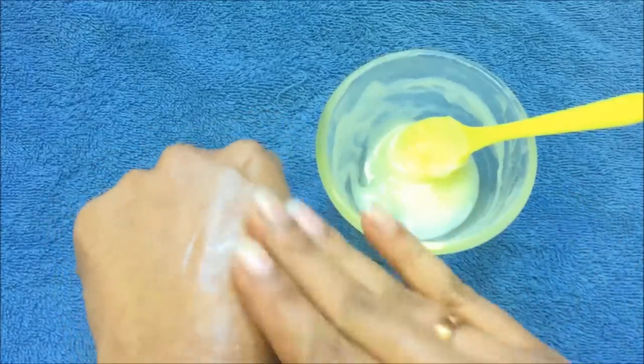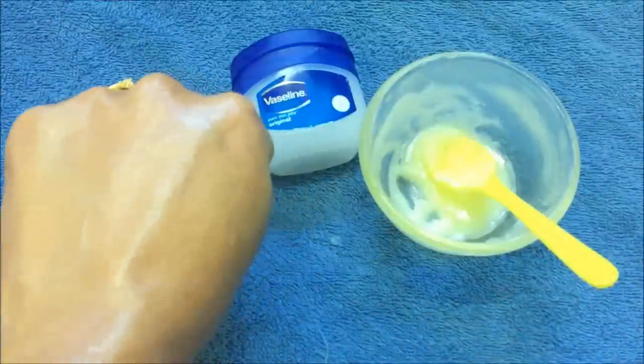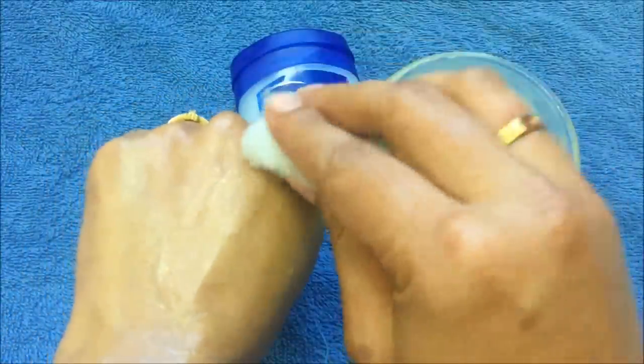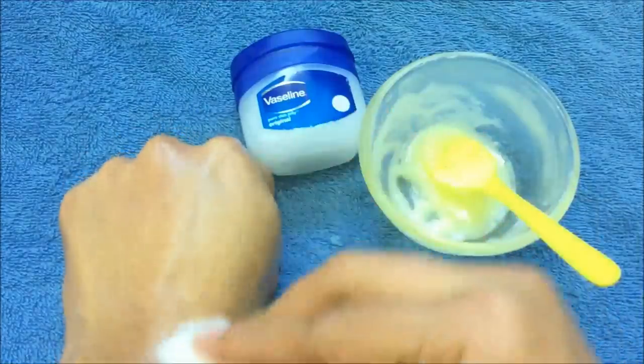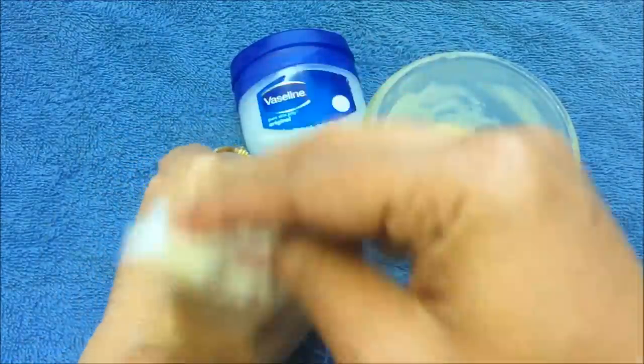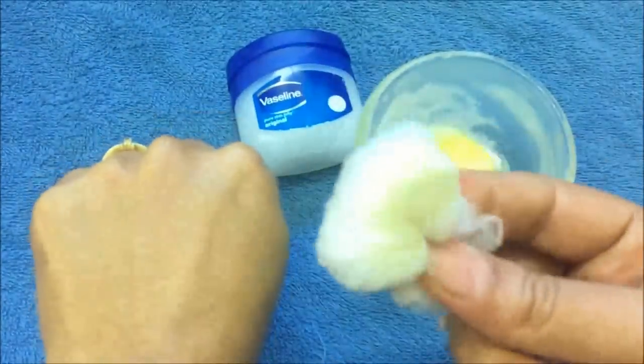Then leave it overnight. In the next morning, remove this with the help of a cotton ball and wash your face with cold water. If you use this remedy on a regular basis, you will see a lot of difference in your skin texture. It will moisturize, keep your skin hydrated, and also give you very glowy and clear skin.